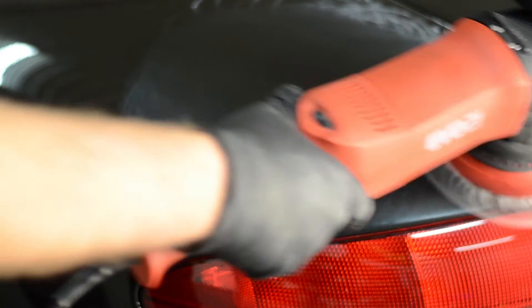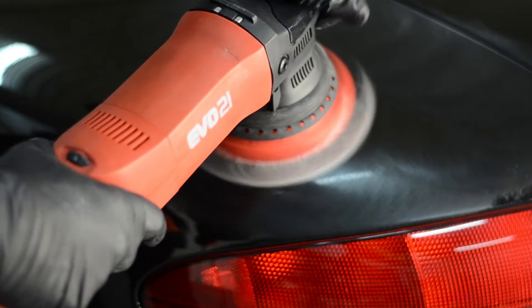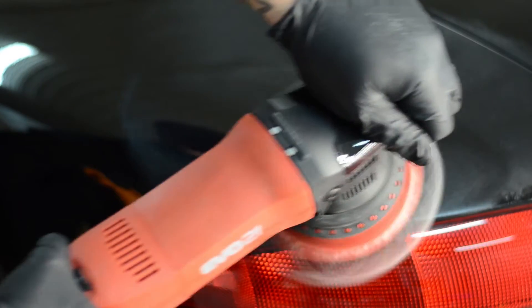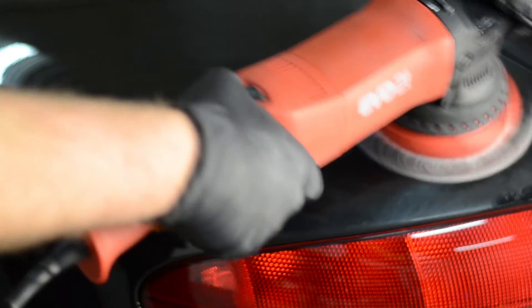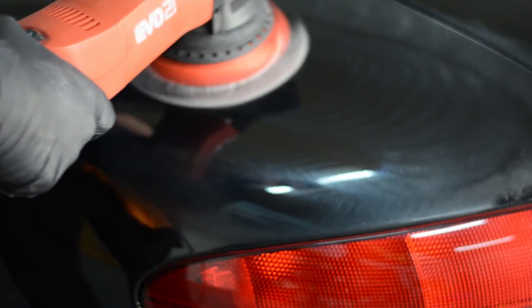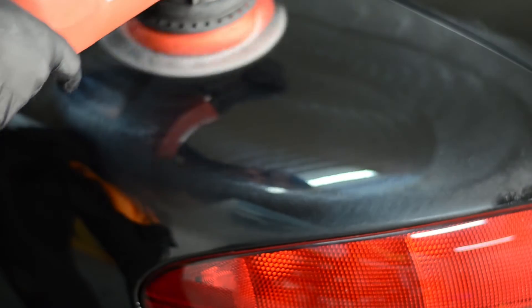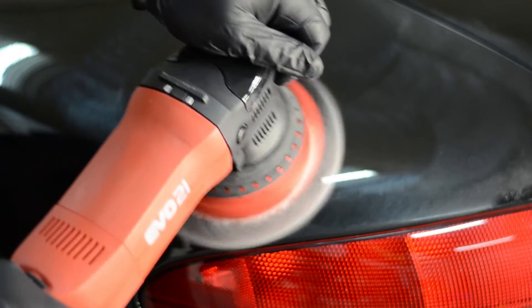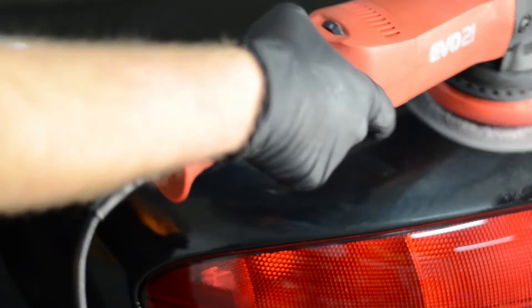As you can see, the machine starts up extremely well. There's no lag time, there's no waiting for it to get up to speed. And then we're going to put the speed up to speed 6 to get those deep defects out. The machine is extremely smooth — just as smooth as the Rupes 21 LHR21. It doesn't vibrate your hands and it's very easy to use.